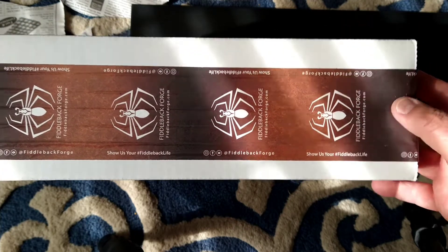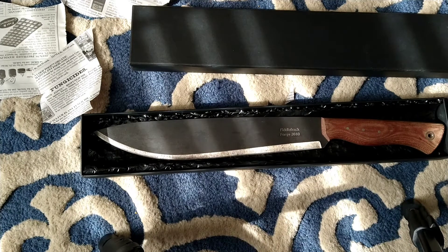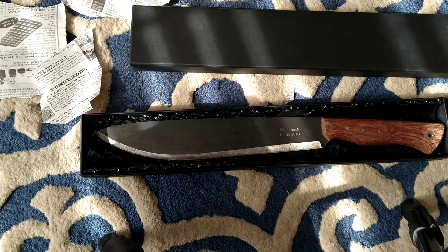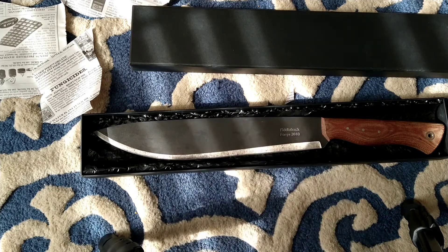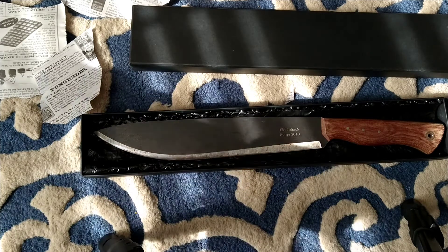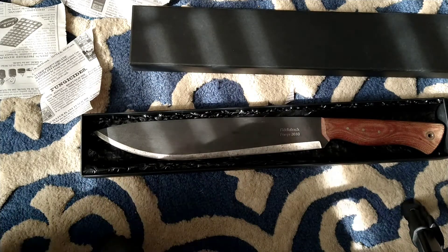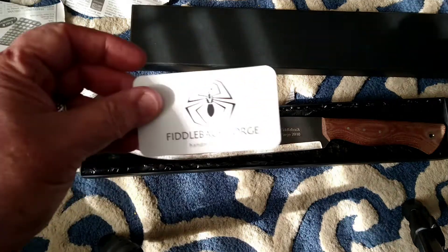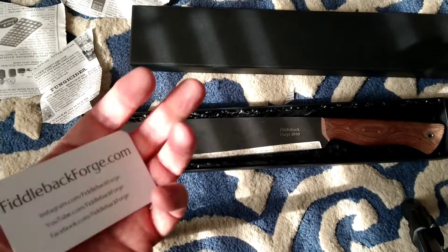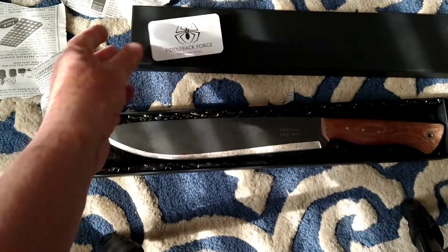They packed this up and sent it to me. Here's the reveal — I'll cut it all the way open. We're back: there's a Fiddleback Forge business card, nice quality, and I like their logo.